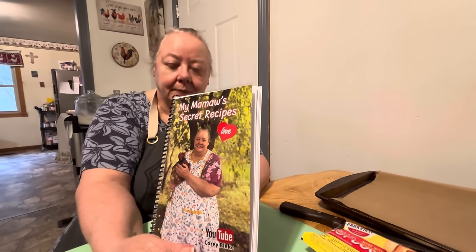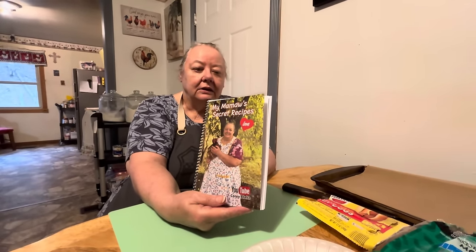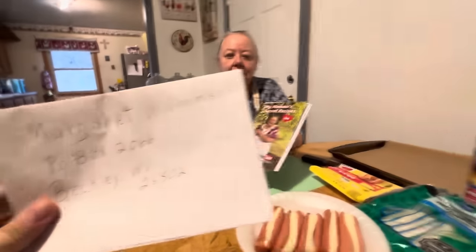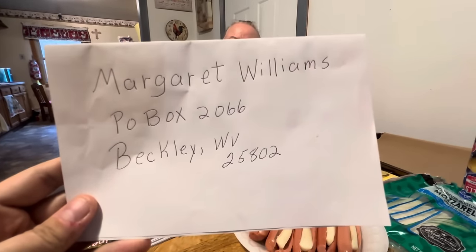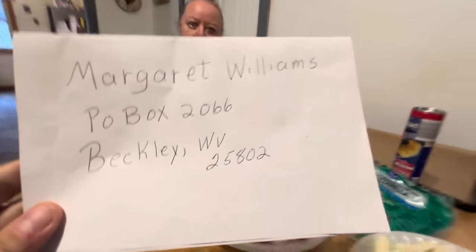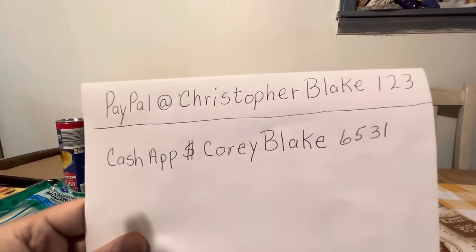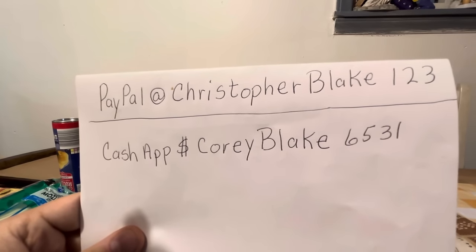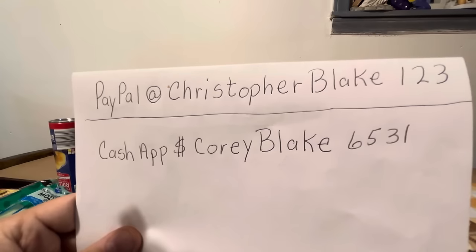We'll pay the shipping — we send it out to y'all and we throw in a tea and a few other extra things like cards and bookmarks. It's just $30 for the book and that's it. You can send payment to the P.O. box — money order, check, cash, whatever you want to send. Or if you want to use PayPal or Cash App, that's fine too. Make sure to put your address on the inside of the card or in the order notes when you send the money through Cash App or PayPal. We'll send it out as soon as we get it.